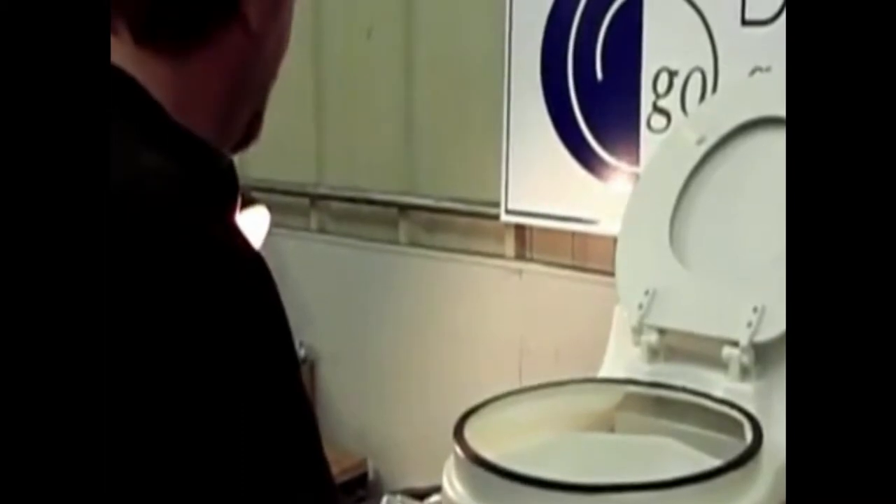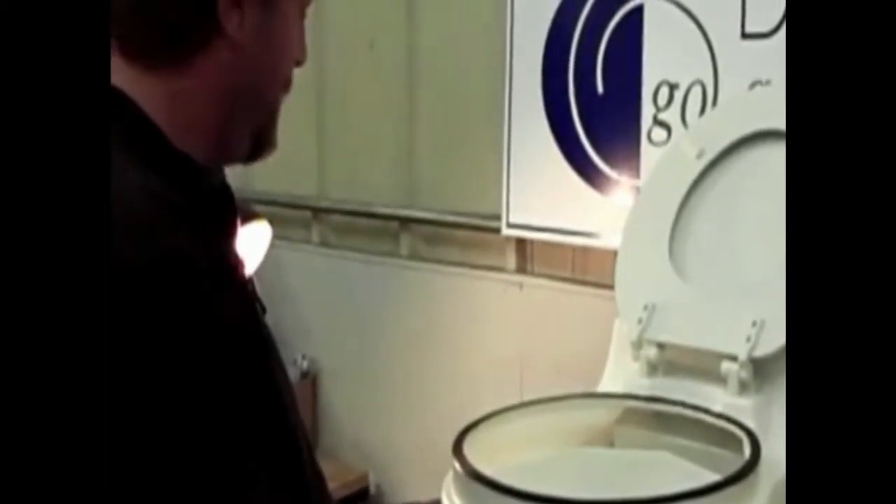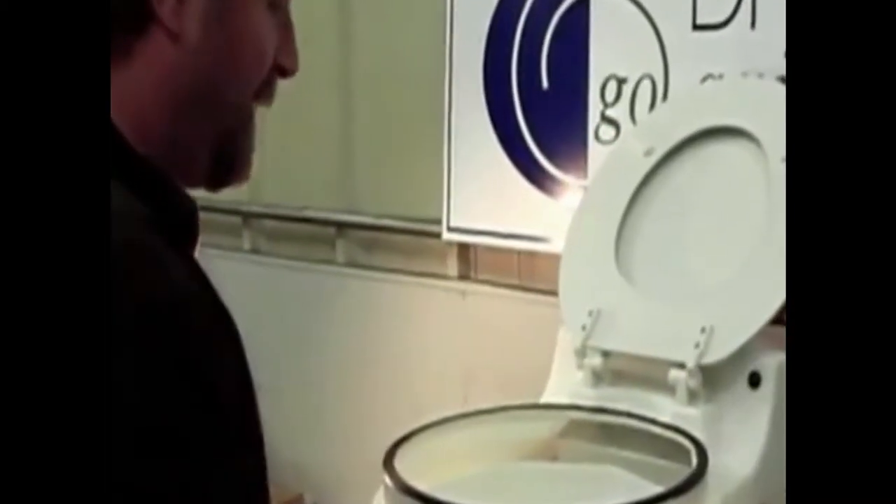Now we're going to show you how easy it is to go off and reinstall a new cartridge into your dry flush unit. We're going to start off by taking the bucket out of the unit and placing it aside.